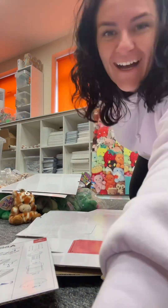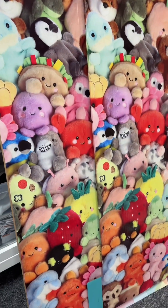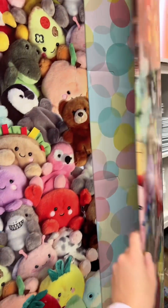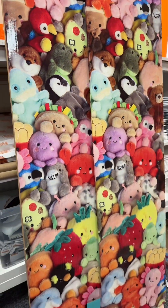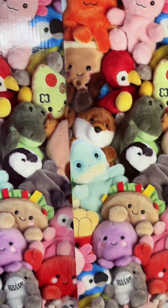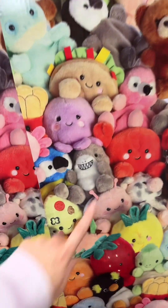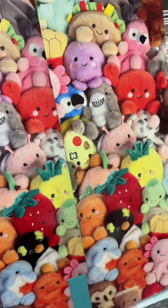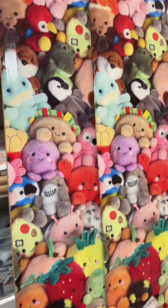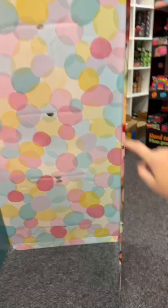How nice is this stand though? The range of Palm Pals is huge, there is loads to collect. They have a little weighted beanie bum and they're super soft. We've got the axolotl one in the walk-in shop, we have that shark in the walk-in shop too — that penguin is so cute though, look at its little belly. My little boy is gonna love these, he loves soft toys. Right then, let's try and build this thing.